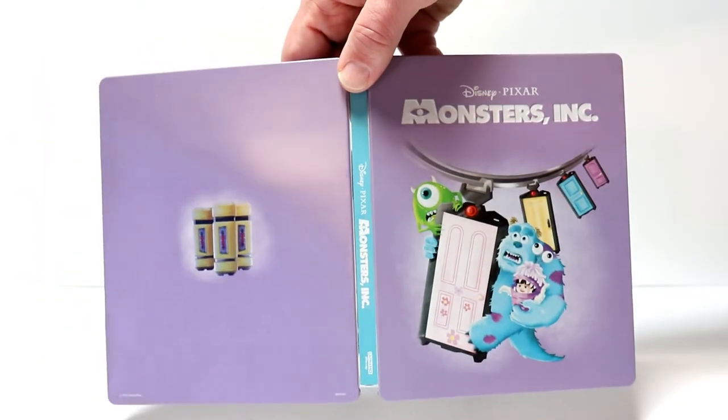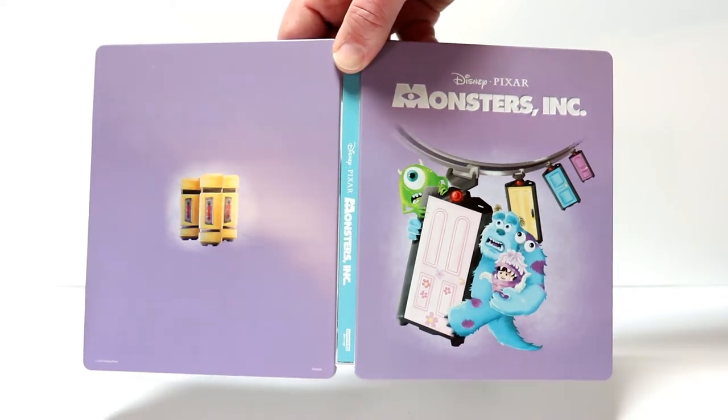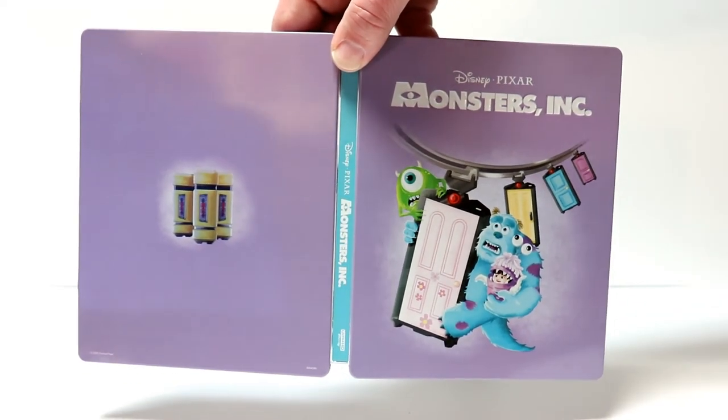And then we have a really nice looking scene here on the inside with the different monsters. Here's the front and the back opened up again. So I'm very pleased with this particular release from Monsters, Inc.